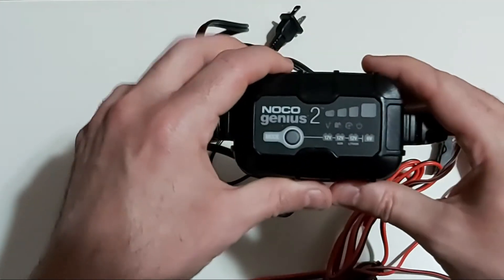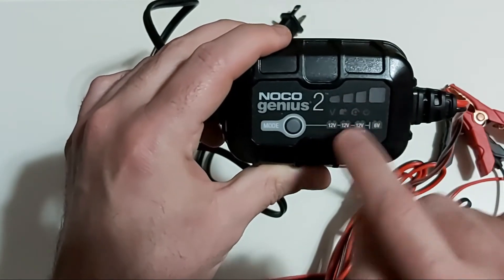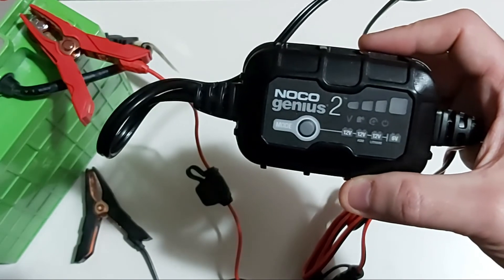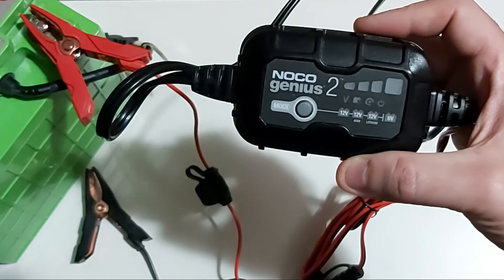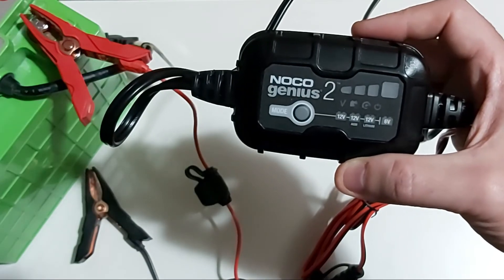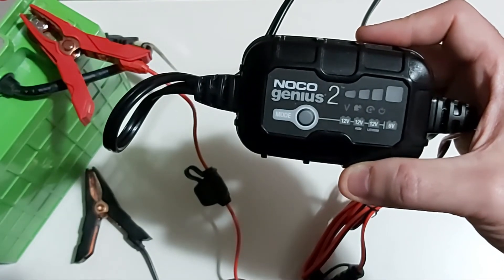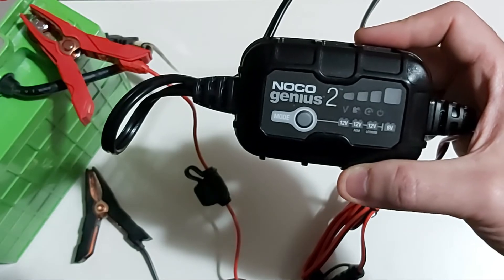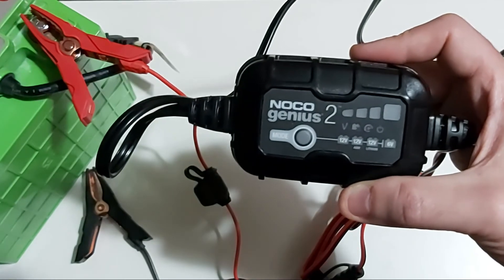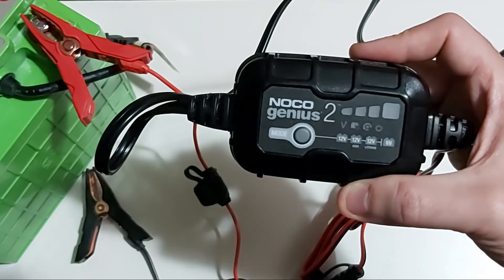I'm going to explain what types of batteries this charger supports and what the LED status lights mean. The NOCO Genius 2 can charge lead-acid wet or flooded, gel, and AGM batteries, as well as lithium and lithium iron phosphate batteries, up to 40 amp-hours for 12-volt batteries, and 6-volt batteries as well. It can charge a battery as low as 1 volt, and you can use the built-in force mode to charge batteries down to 0 volts, essentially repairing completely dead batteries.